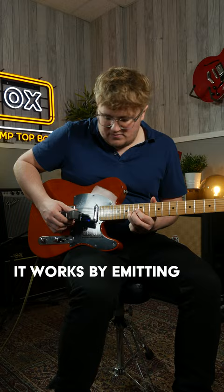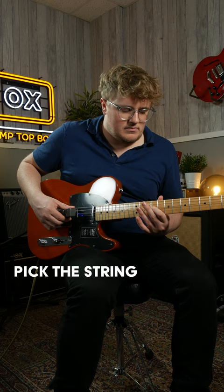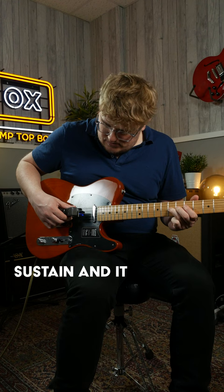It works by emitting a magnetic pulse that interacts with the string, meaning that you don't have to pick the string in order for it to make a noise. The result is a lovely smooth note with infinite sustain, and it even has a mode to include harmonics too.